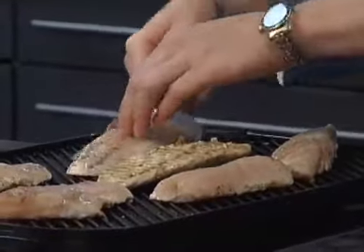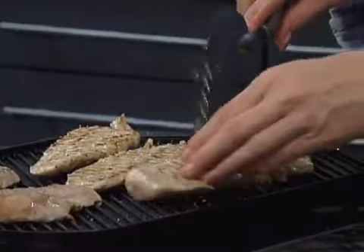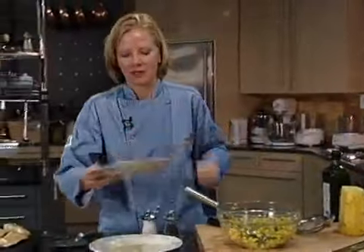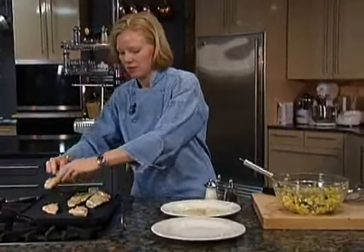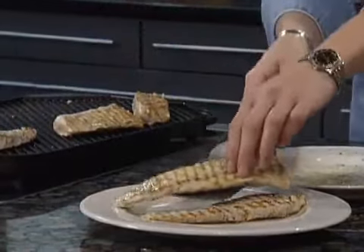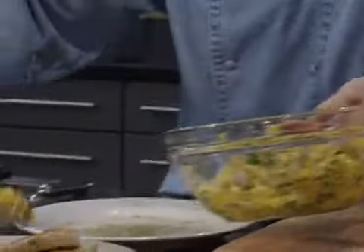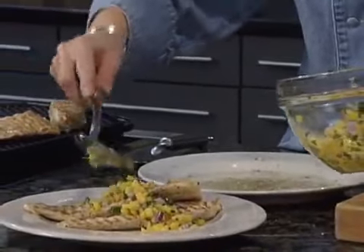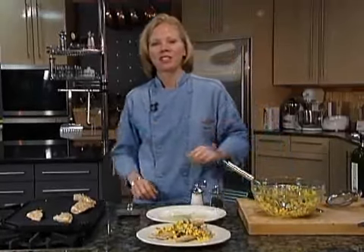Now we're ready to flip over our fish and finish cooking it. Now that our fish is just grilled, we're going to plate it with our pineapple mango salsa. Add a little salsa across the top for a very nice, light, fresh, easy dinner.